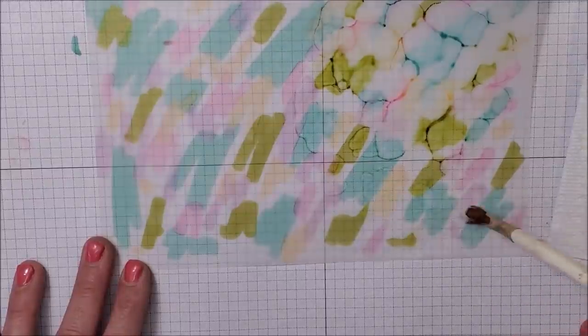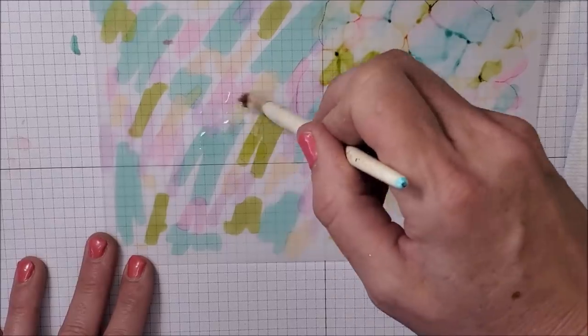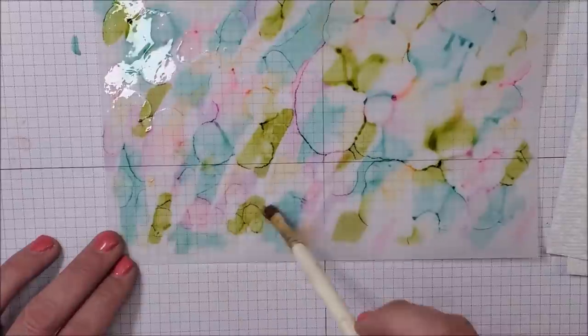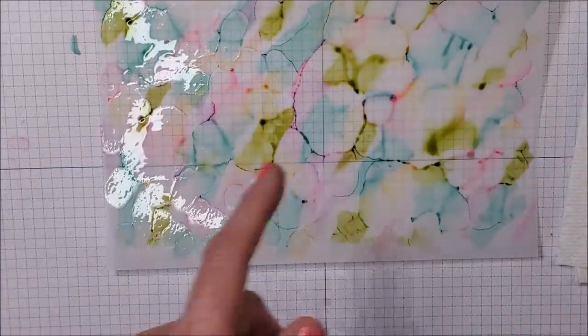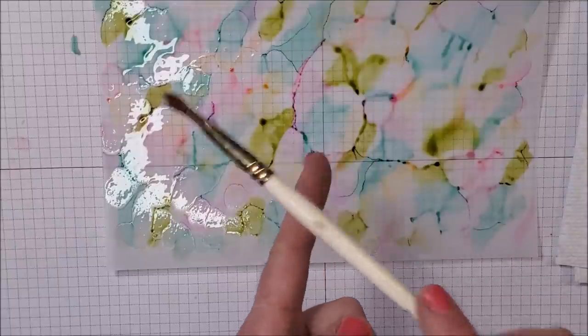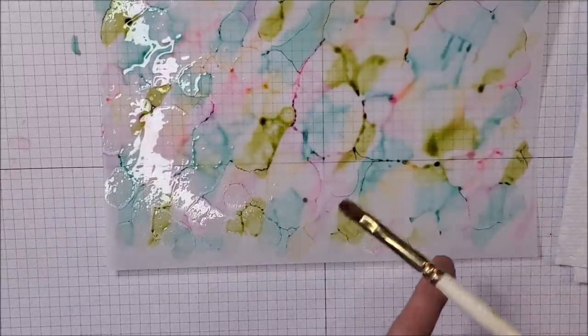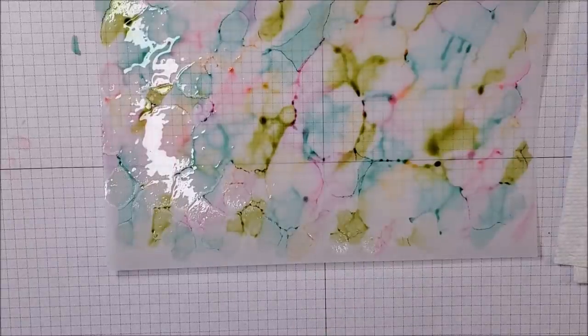I'm just letting this react with the ink, kind of smooshing it down — you can see how it's moving around. It might not look beautiful yet, but it's definitely going to look beautiful. I'm going to add some splatters by just tapping the brush, so I can get some fun splatter marks. Then to speed up the drying process I'm going to use my heat tool.